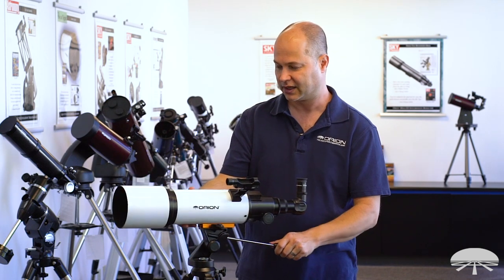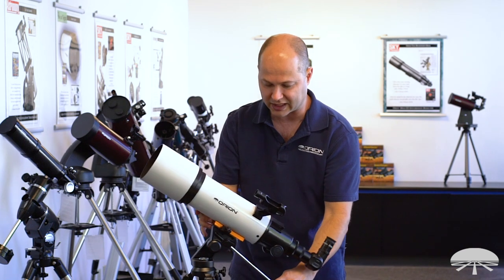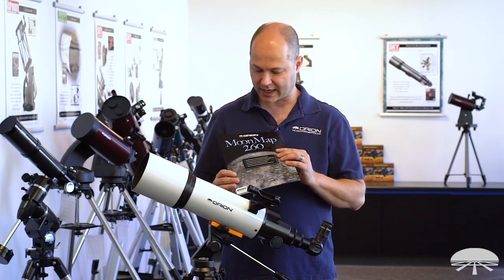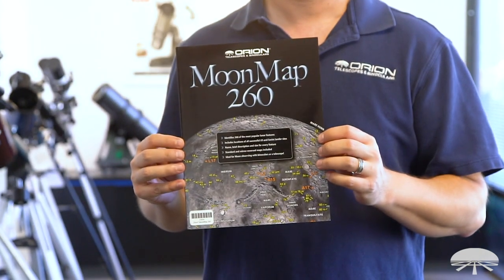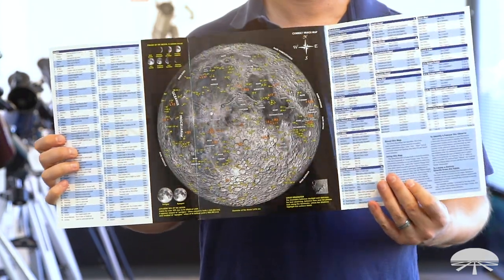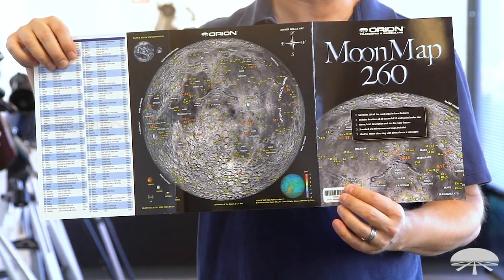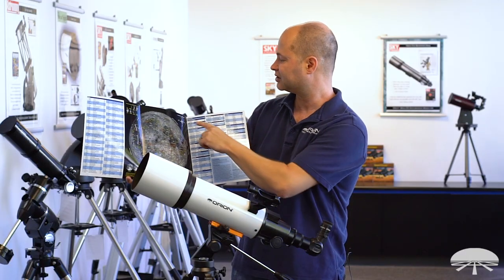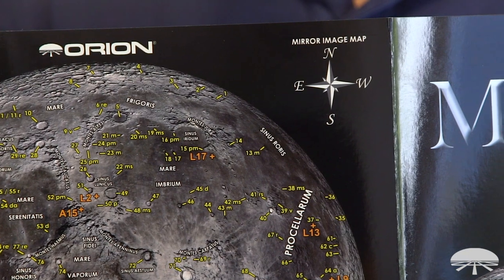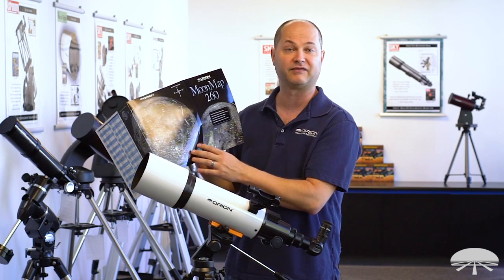If you're using this for terrestrial viewing, being six feet tall, this height might be just about right for viewing on the horizon. But for looking up into the sky, that chair is probably best. In addition to the two eyepieces and the finder scope, you also get a moon map — the Moon Map 260 — included with the telescope to start identifying features on the moon. It's got all of the interesting objects highlighted and listed on the map. There are actually two maps: one on the front side, which is the correct image map, and one on the back side, which is the mirror image map. For a refractor like this with a 90 degree star diagonal, the image is upright but mirrored, so the mirror image map is the one you'll use to identify craters.